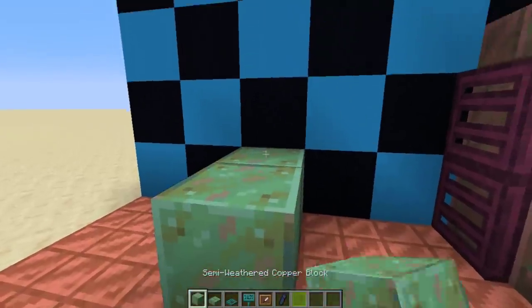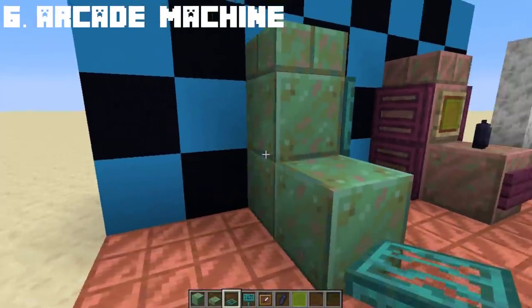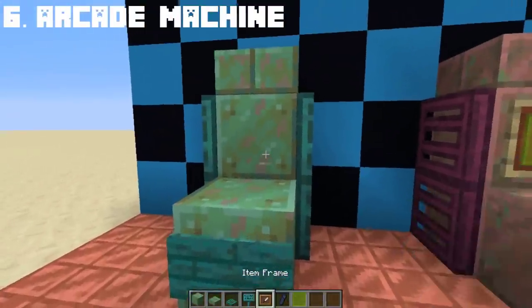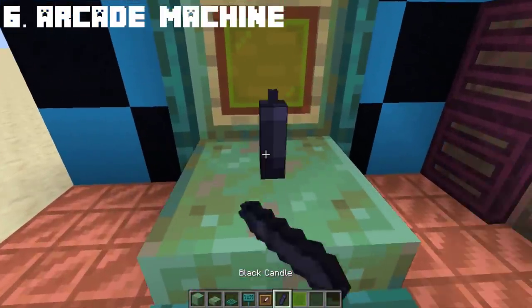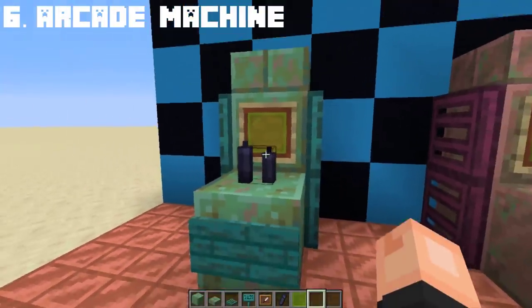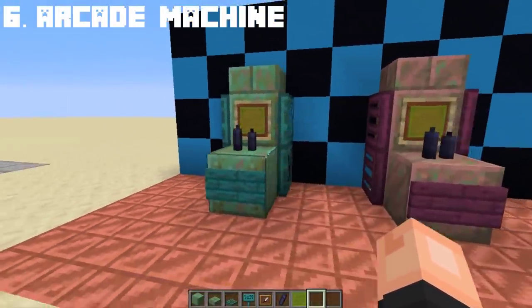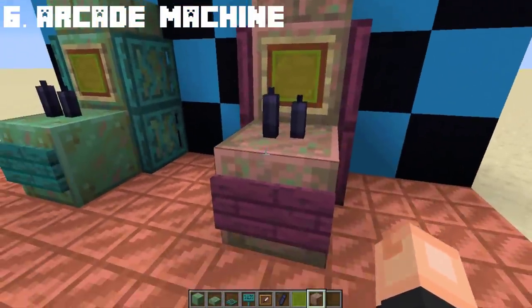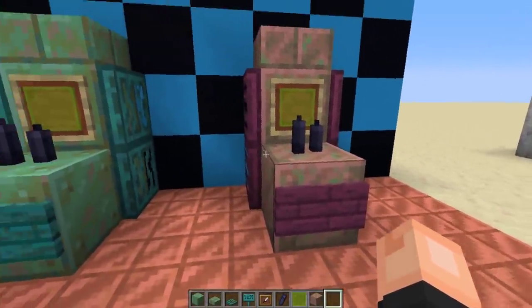Using the new semi-weathered copper block, we can create an old rusty arcade machine. Add an item frame for the screen, and with the help of candles, we can create the joysticks. How cool is that? You can also use a lightly weathered copper block if you want an even rustier old arcade machine, which looks more cool.